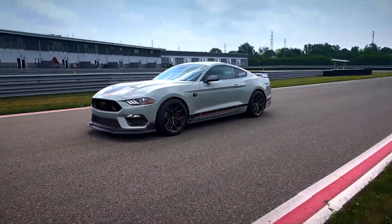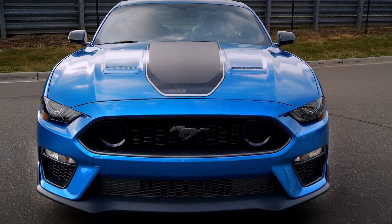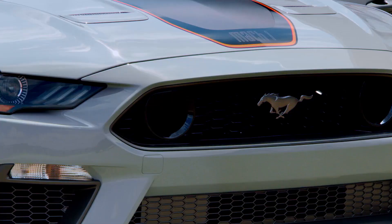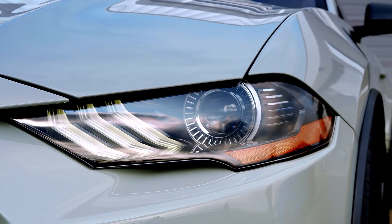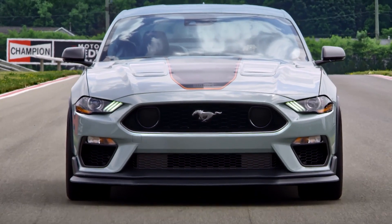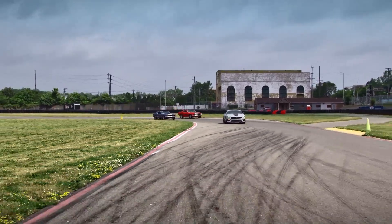There's been some debate over those grille circles up front. Their purpose was to hark back to the original Mach 1's grille lights, but in this case they're fake. Mach 1 fans were also disappointed not to see a shaker-style hood intake like the original. Ford has suggested that in the sake of aerodynamics, the shaker hood was eliminated as it created negative airflow.